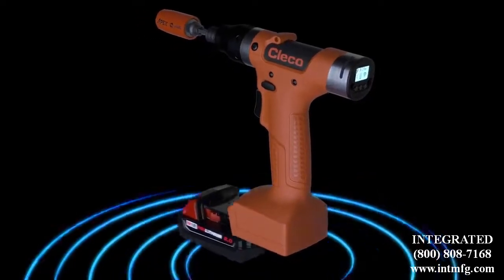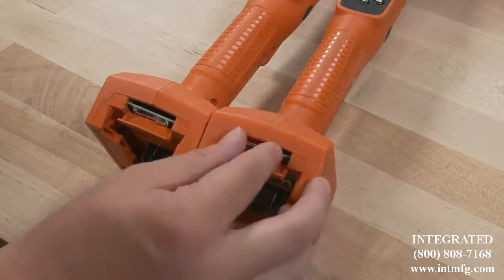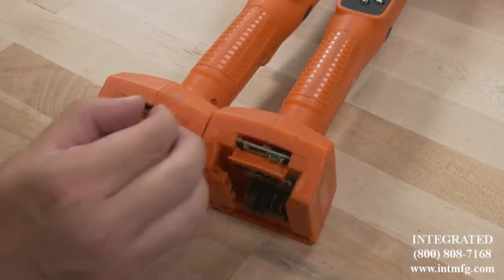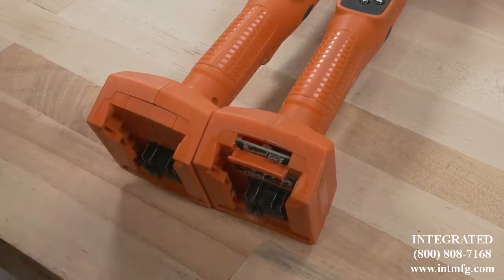Also, in the event of tool maintenance or calibration, CELTEK's memory is stored in an SD card located above the battery. Simply pull the card and insert it into a backup tool, essentially creating a clone of your CELTEK.